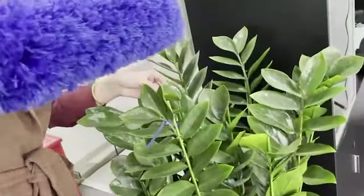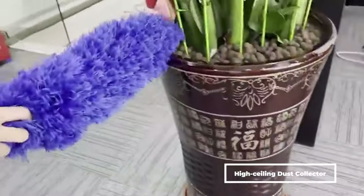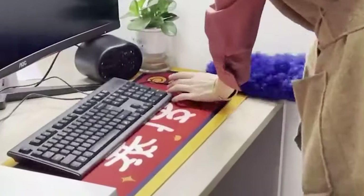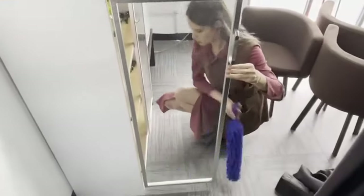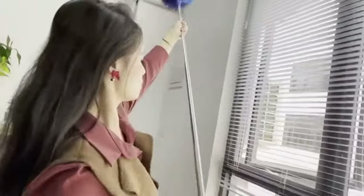You will be able to reach corners and clean irregularly shaped items. This feather duster uses a high ceiling dust collector with extension rods that can avoid the risk of falling while keeping the house clean and sanitary and keeping your feet firmly on the floor. The dust collector head with threaded attachment is also easy to replace and can be used repeatedly. It also includes an extra-thick telescopic rod, dusting duster, microfiber feather dusting duster, and flexible ceiling fan dust collector.